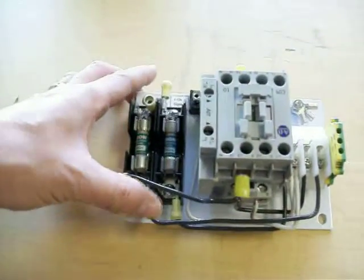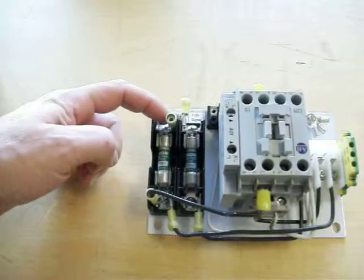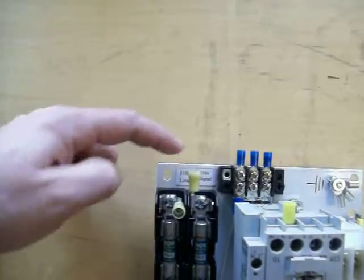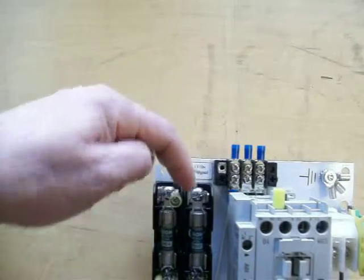What we have here is this right here is our line side coming in — 110 volt, marked right here. This one right here is our signal — 110 volt, fused.